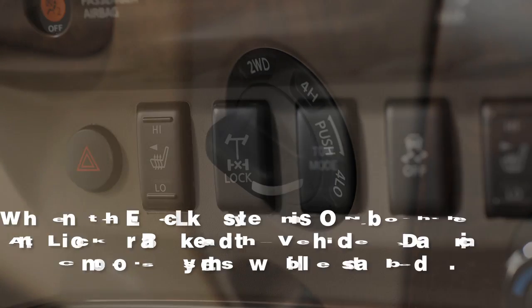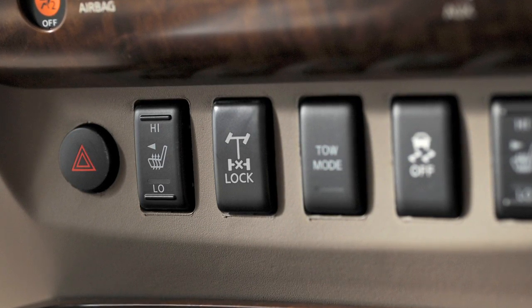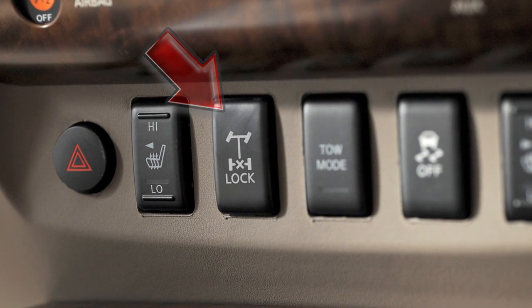This is not a malfunction. Once the vehicle is freed, push the top of the E-Lock switch to turn the system off.